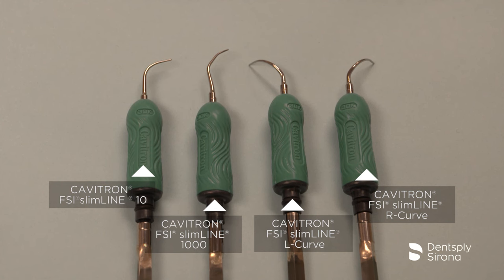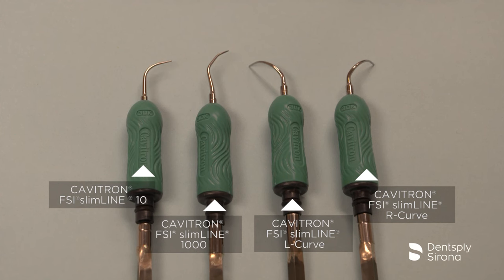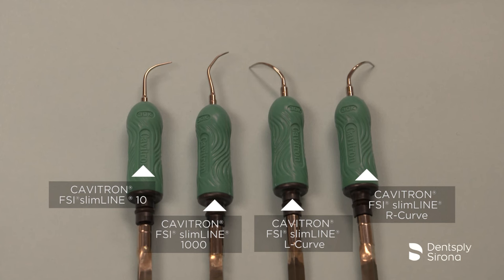Following an initial gross debridement, the clinician will follow through with a finer debridement to ensure removal of lighter calculus, remaining biofilm, and endotoxins. The Slimline series are designed for patients that present light to moderate calculus and tissue topography and/or pocket depth which call for a slimmer diameter insert for access.